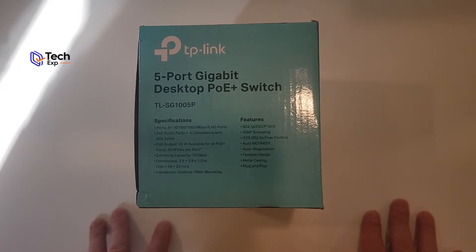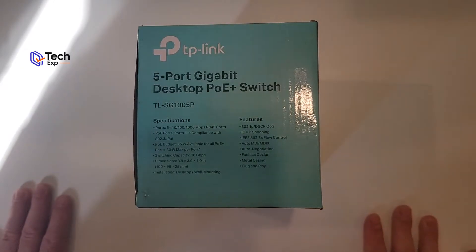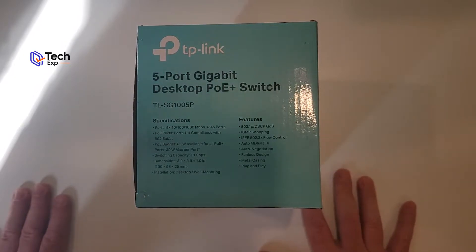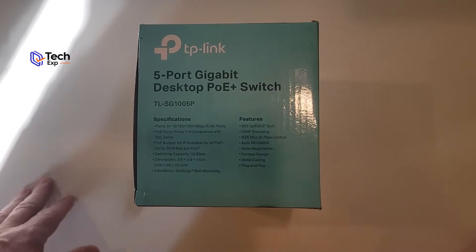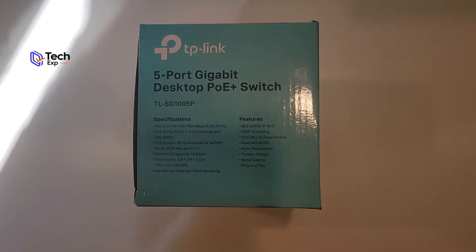It has nice specs on the side that tell you the full speed. It's rated at 30 watts maximum for a single port, so one port will do a full 30 watts of power if you need it. Otherwise, it averages about 18 watts per port approximately. So you have enough to run a security camera if you're running all four ports, and that's really the main thing I want to use this for.